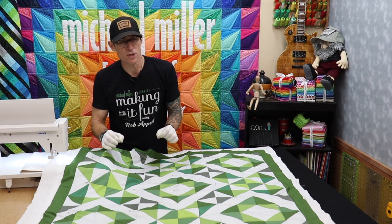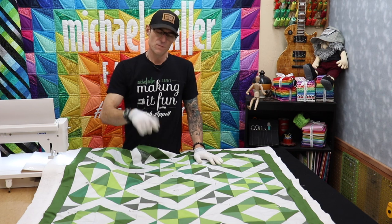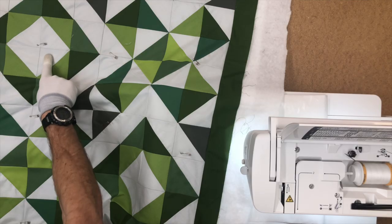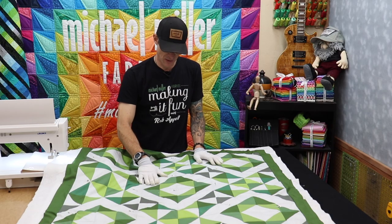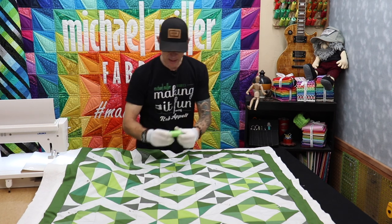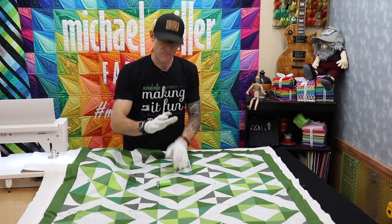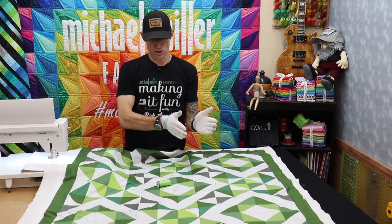If you are new to machine quilting or just not always comfortable with your stitches, take the pressure off — match your threads to the background fabric color. For this particular quilt, I'm going to use a nice light white for the moon color Cotton Couture, which has a little green overtone to match my greens, and then just a medium green for the green areas. Where it's moon color white I'll sew with white thread; where it's green I'll sew with green thread. That takes the next decision away.